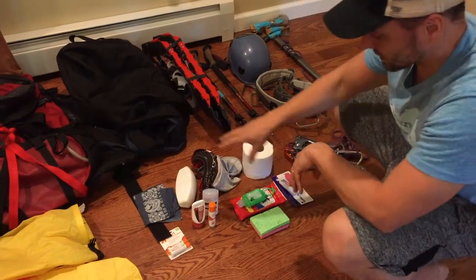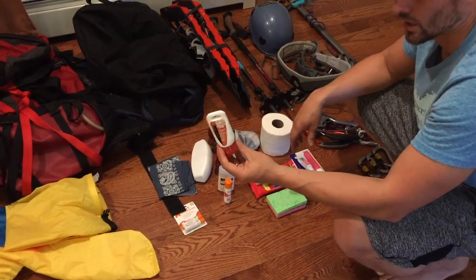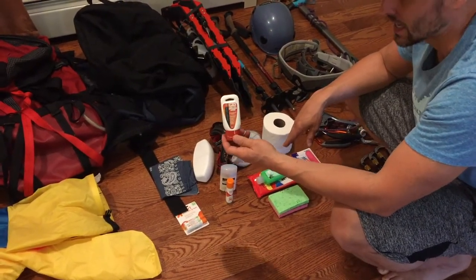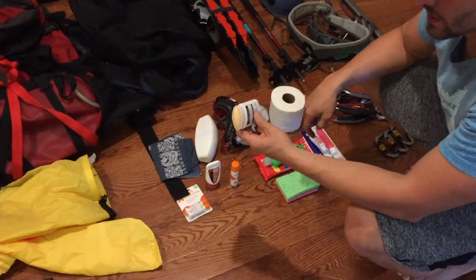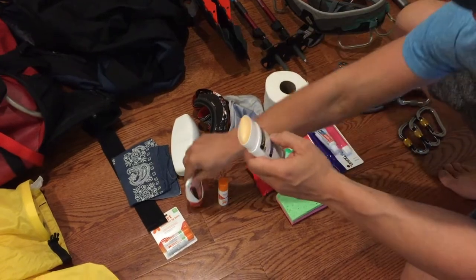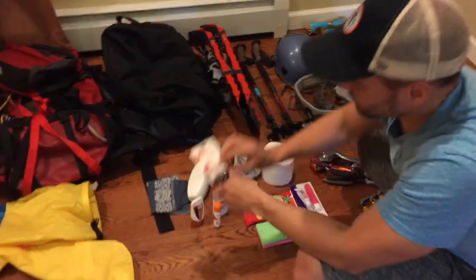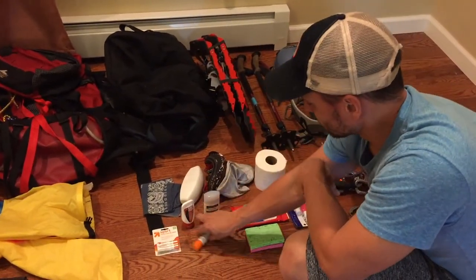For sun protection and toiletries, basically some SPF 50 — anything above 30. This is a two-ounce bottle I'll tie a cord to and attach to my waist. Be careful — any liquid sunscreen can freeze solid on summit day, so it may need to go in your pack or inside jacket pocket. I've also got some roll-on SPF 70 sunscreen — if you have your mitts on and it's super cold, you can just roll it onto your face, nose, and lips. And some SPF lip balm — keep that in your pocket as well.